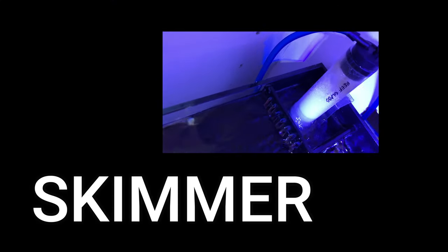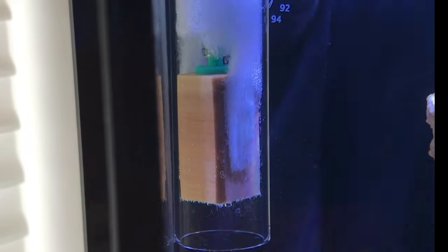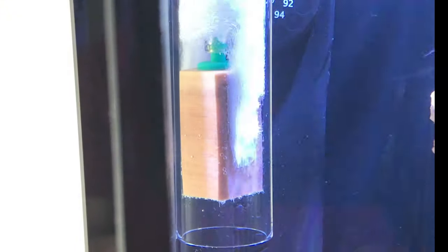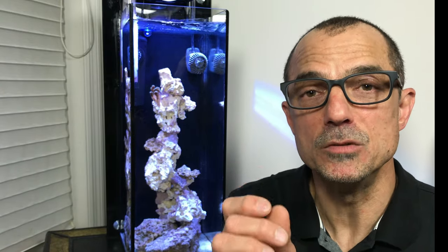I've always used the skimmer to help keep my nitrates low. In my opinion, it's a necessity to have a skimmer. In this tank I needed to put a skimmer in — there's no place the water can flow into another compartment to oxygenate. So the skimmer is also great for oxygenation. Just remember, a skimmer doesn't remove nitrate; it just removes the compounds from the water that could become nitrate.